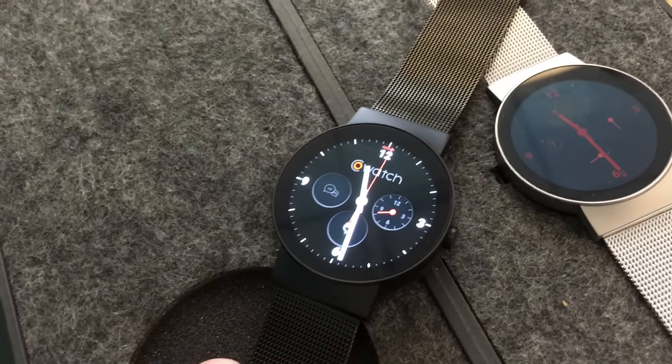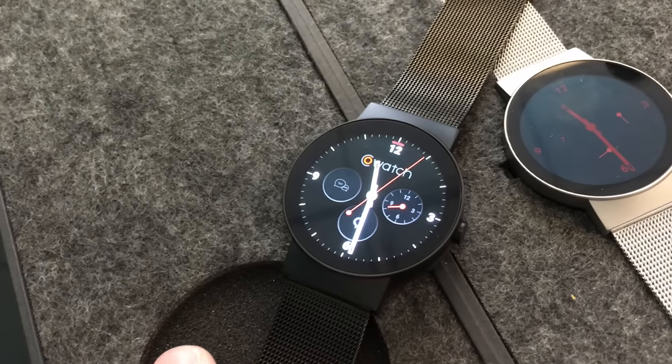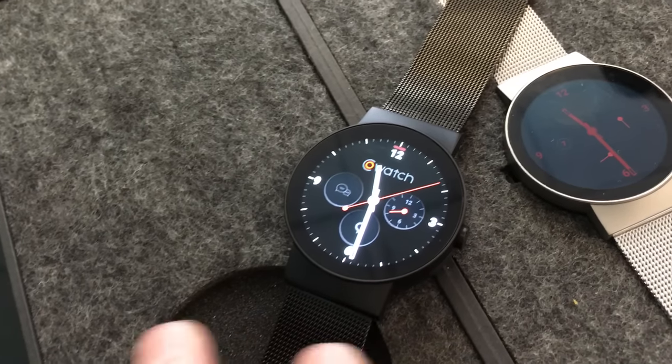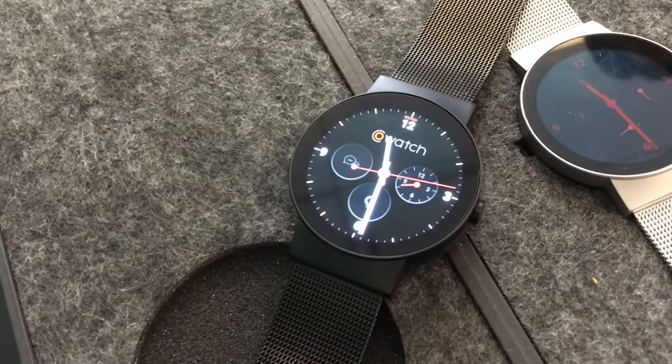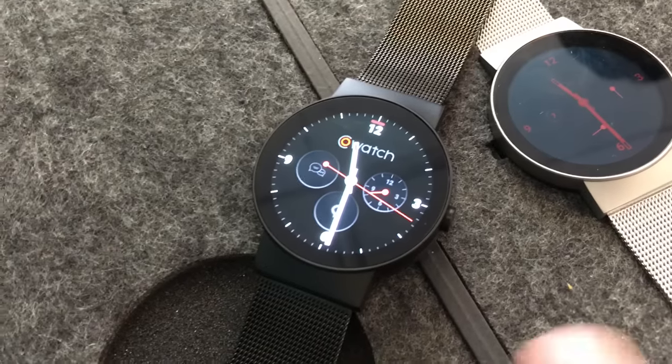Other things about this watch: there's eight gigs of flash memory, so you'll be able to store a lot of things on it. It also has sensors — accelerometer, gyroscope, and a compass — so it can track a number of different things. It doesn't have GPS, but that might not be a deal breaker.